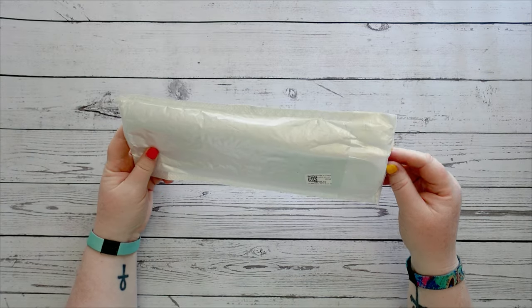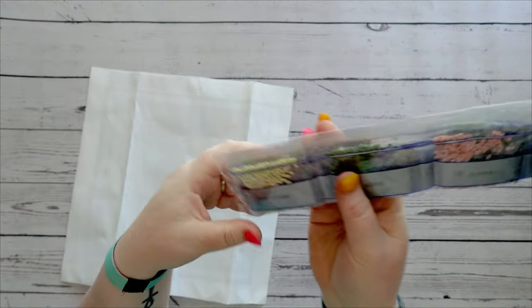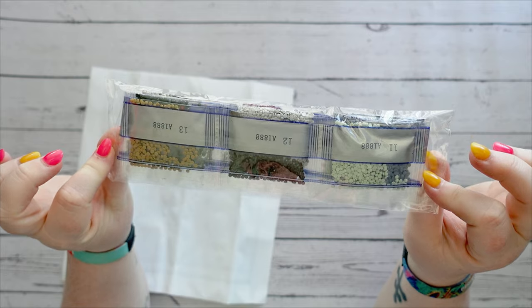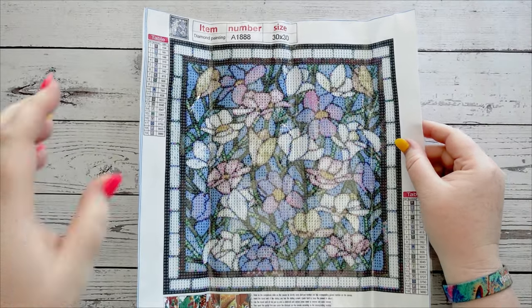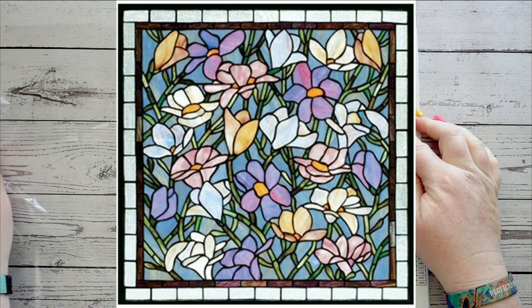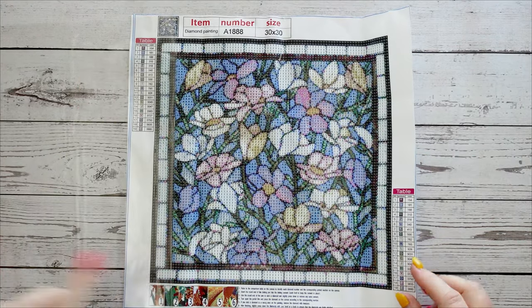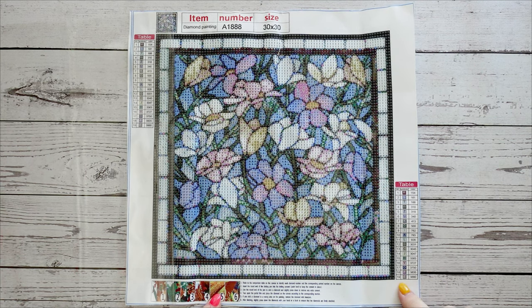I also picked up two diamond painting kits, so let's have a look at the first one. You get your standard toolkit and your drills in the silver striped bags, but we'll look at those in a moment. The kit is some flowers — don't ask me what type, I'm not a botanist — some flowers in a frame. I really thought this one was quite pretty; I like the colors and the look of it. It's a 30 by 30 and comes with 19 colors.